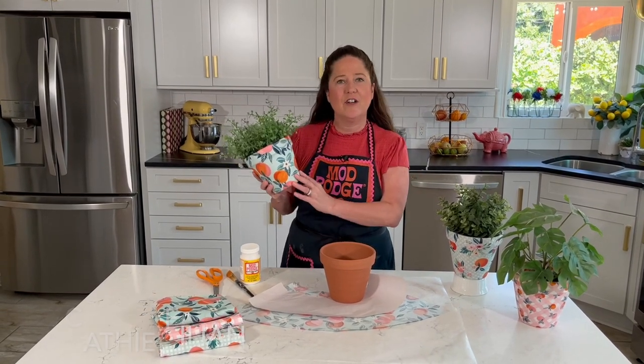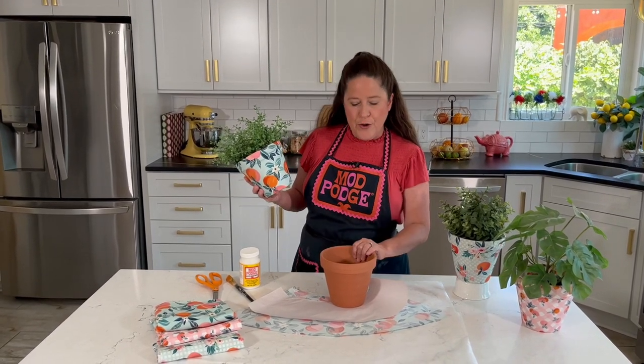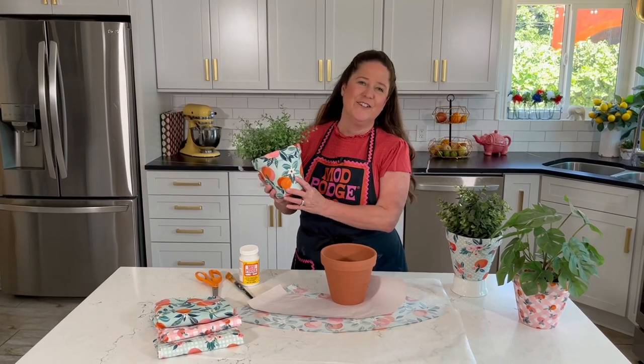Hi everyone, welcome back to this edition of Make It with Mod Podge. Today I have a really fun quick home decor craft — I'm going to be showing you how you can cover clay pots with fabric using Mod Podge. This project is super simple, it's fun for upcycling an old pot you may have around, or you can grab a new pot and your favorite fabrics.